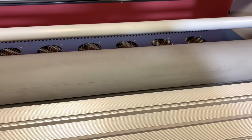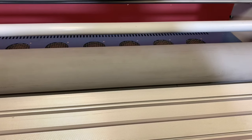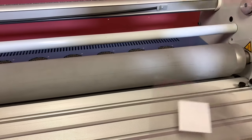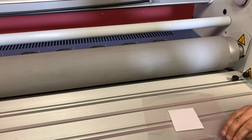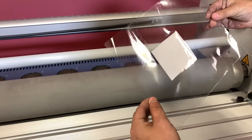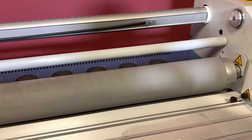Since it's not a lengthy sheet here, it kind of came underneath the roller, but in reality it would come back. But you can see that it did, in fact, laminate your sheet.